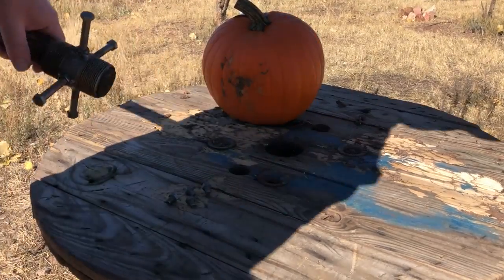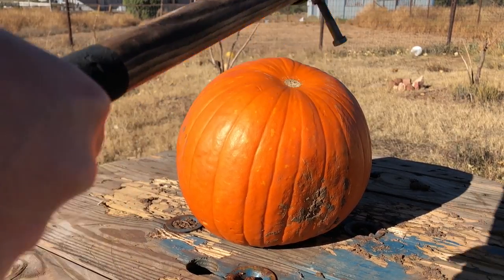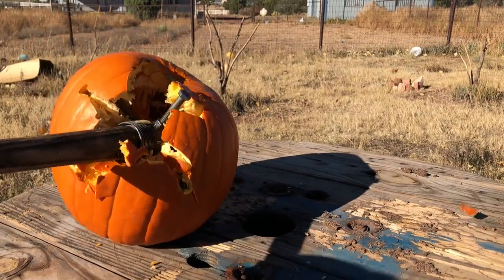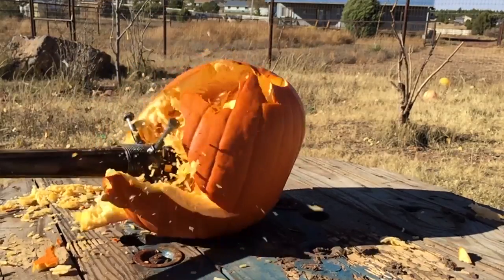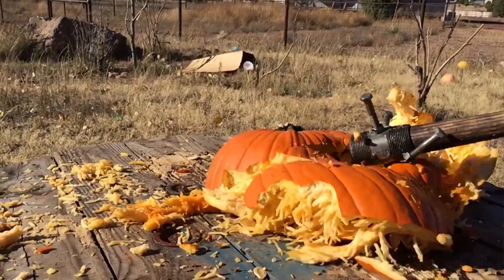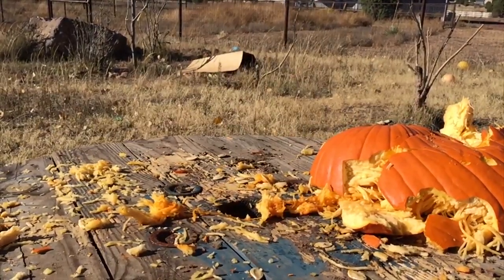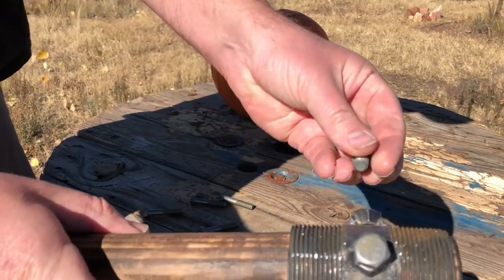Let's smash some pumpkins. So yeah, that definitely ruins pumpkins pretty good. I think those longer bolts, especially with the heads on them, are a little bit more likely to get snagged, so I'm going to try the shorter nuts on there too.